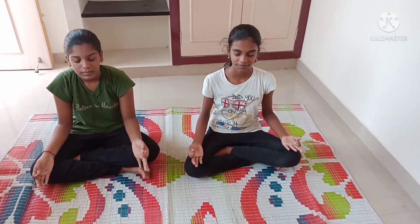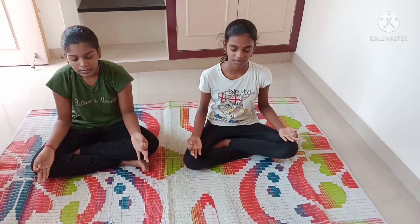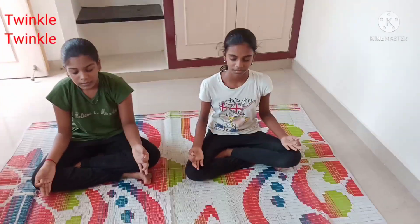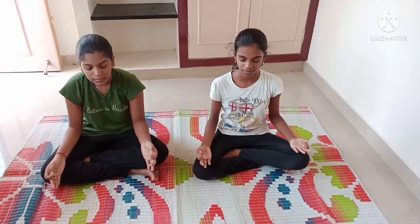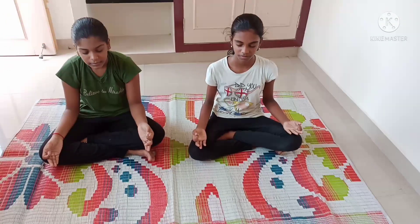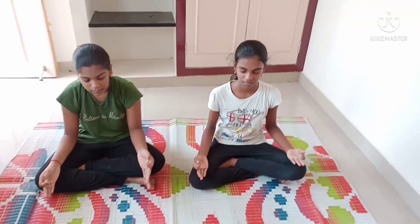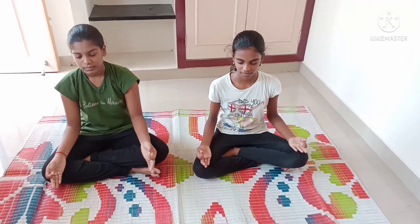Hello friends, today is a yoga day. Yoga is very important for our life — everybody has to do yoga daily. If we do yoga daily we will get a healthy body, healthy life, strong muscles, active brain, flexible body, full body blood circulation, and memory power. Everybody — small children, middle-aged people, and aged people — should do yoga regularly in the morning and evening.